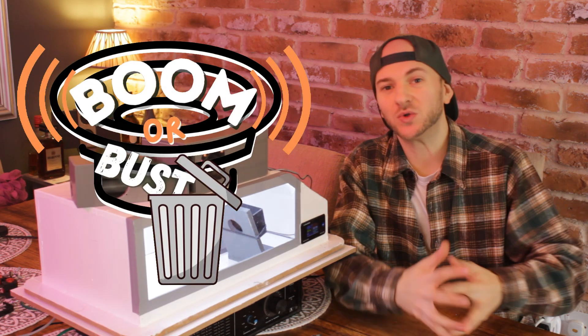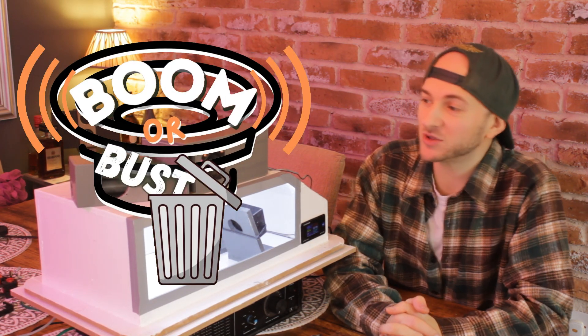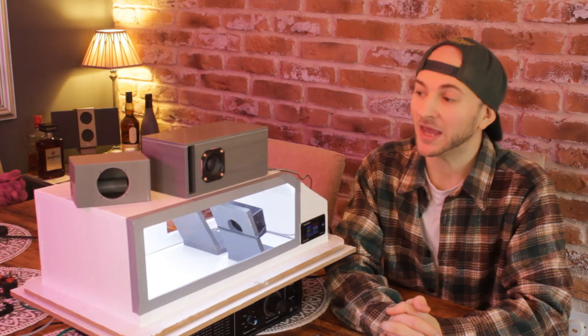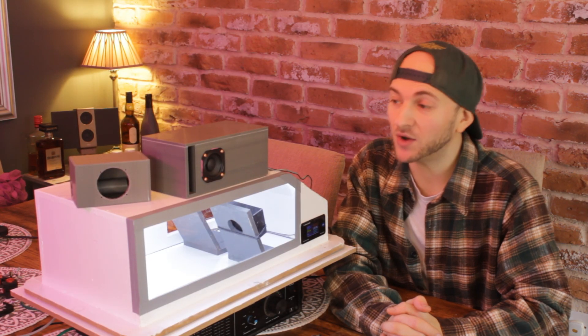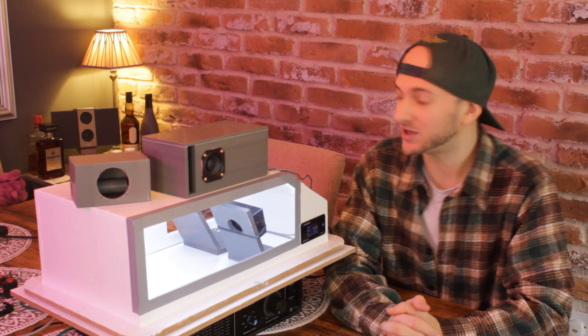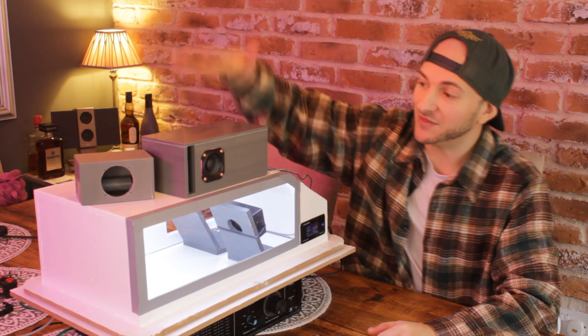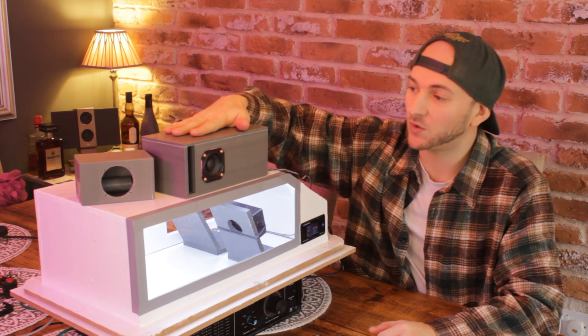Welcome to Boom or Boss episode 2, the series where you design speaker enclosures, I 3D print them, and we put them head-to-head to see whose is the loudest. Episode 2 is the first one where we're looking at user-submitted designs. Last week, the first episode was just my little benchmark aeroported box that I designed, and this design has been sent in by a gent called Derek.